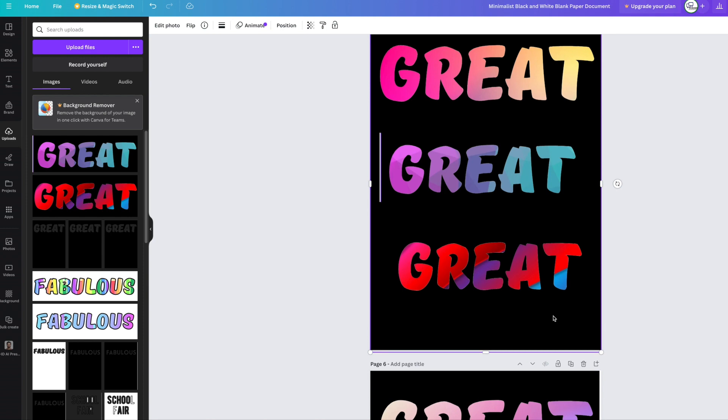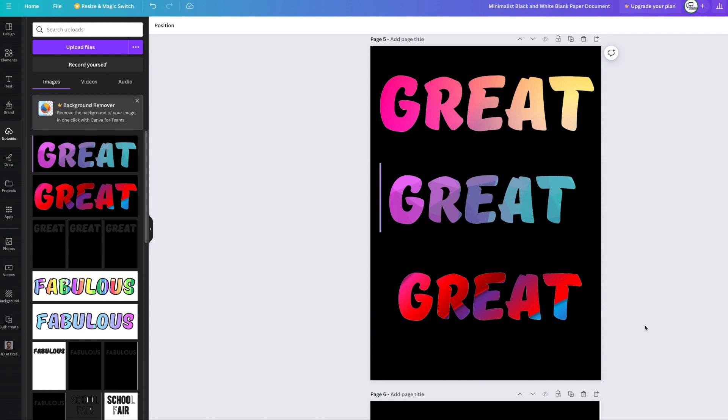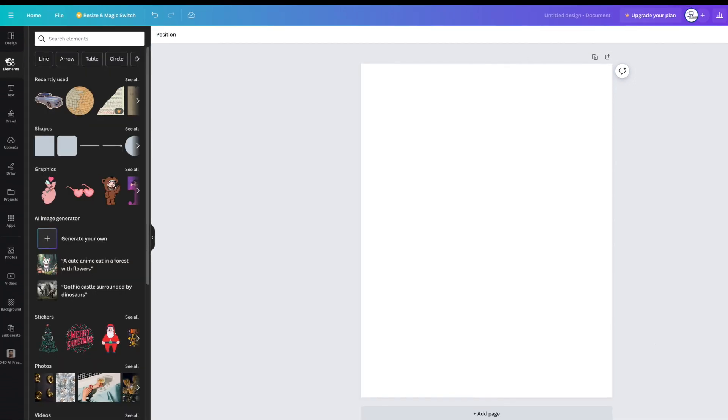I hope you enjoyed watching this on how to make letter gradients — or with whatever beautiful pictures you want behind them. Now let's look at the second method. We're going to go into elements right here.